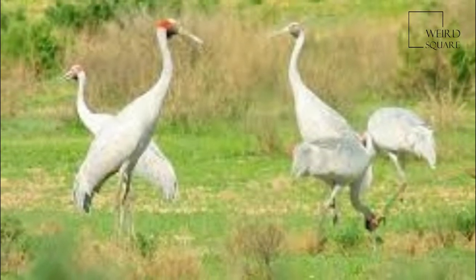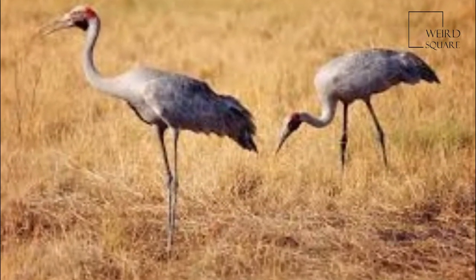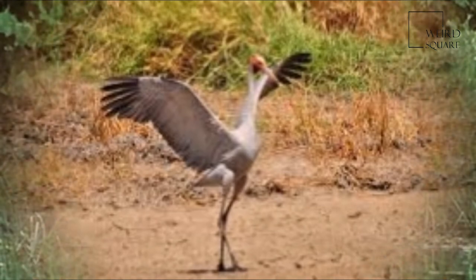It is a tall, upright bird with a small head, long beak, slender neck and long legs. The plumage is mainly grey, with black wing tips, and it has an orange-red band of colour on its head.